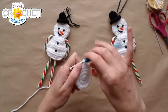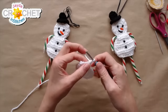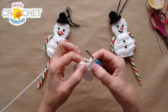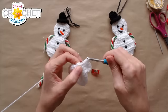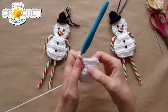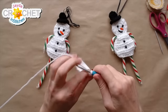Now for the body we create that rounded snowman shape. Chain one and turn at the end of every row — we're now working back and forth. Row five: two half double crochets into the first stitch, half double crochet into each of the next two stitches, two half double crochet into the last stitch. Increasing at the beginning and end of the row gives us six stitches. Chain one and turn.